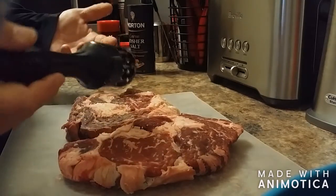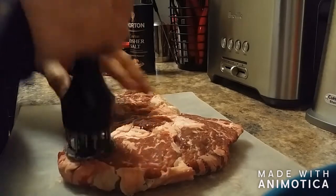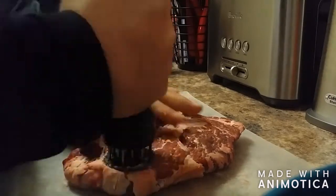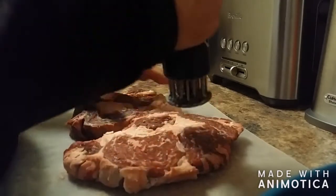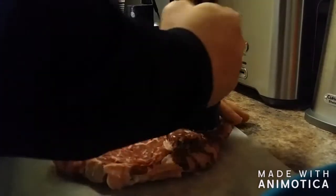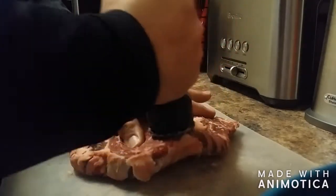Once you're done, you're ready to throw it on a plate. If you want to do a dry rub you can, or throw it in a bag and marinate it, or just throw it on the grill like I'm gonna do.